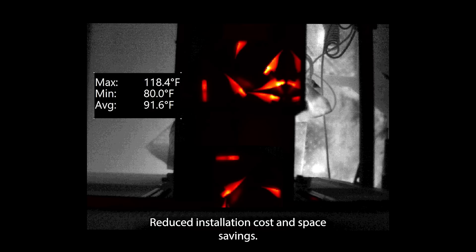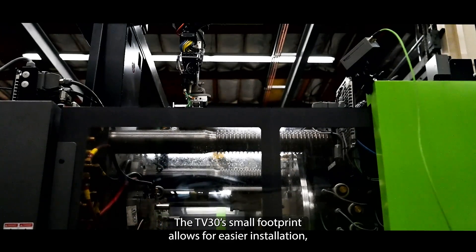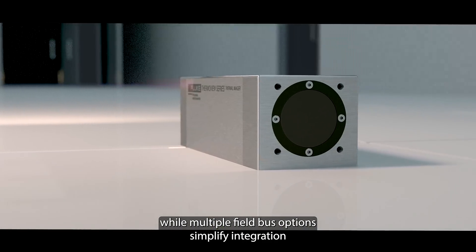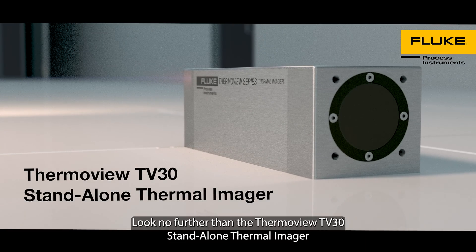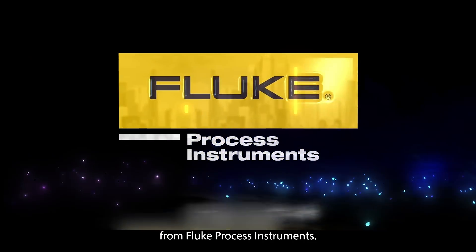Reduced installation cost and space savings. The TV-30's small footprint allows for easier installation, while multiple fieldbus options simplify integration with your existing process controllers and external devices. Look no further than the ThermoView TV-30 Standalone Thermal Imager from Fluke Process Instruments.